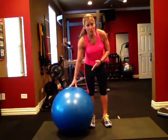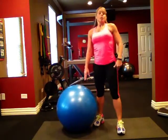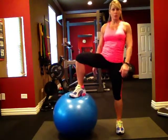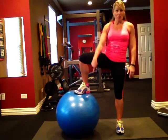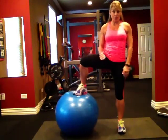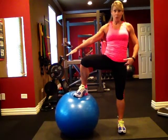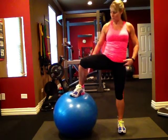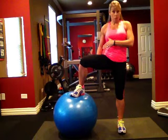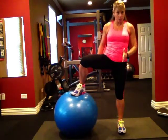Our trusted stability ball again — trusted, I don't know about that, right? So, the left leg is the one that's going to be working. Right leg comes up on this ball — it looks like Captain Morgan, right? I want you to press that heel out into that ball. As you come into a squat, this ball is going to roll out. Don't lose it, because that's what I did — I fell forward. The further you roll it out, the harder it is, and that's also how low you're going to come into that squat.